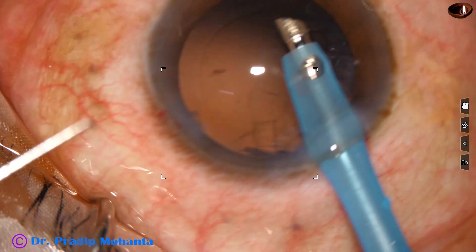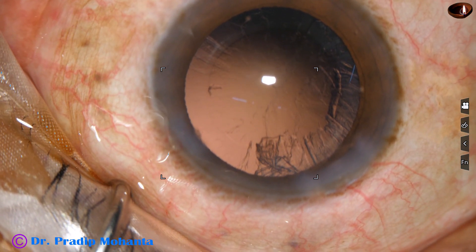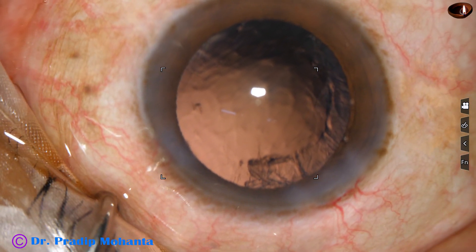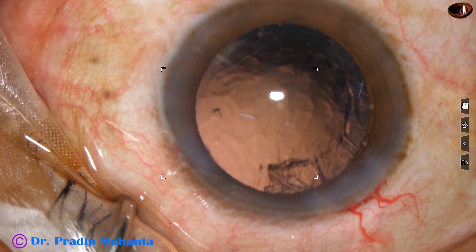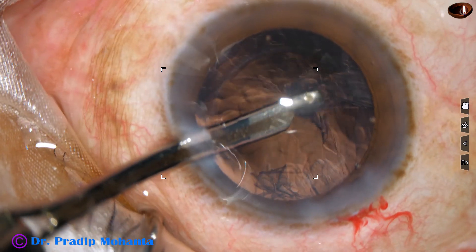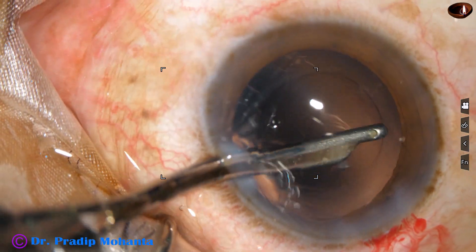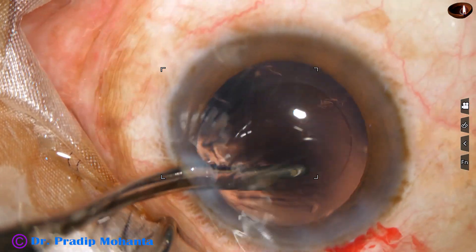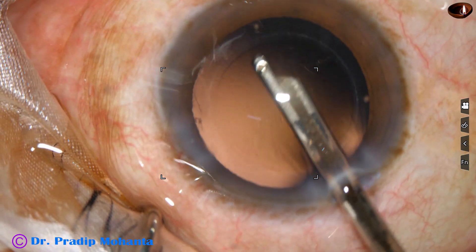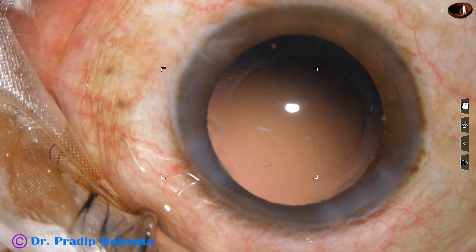Now I go to feco 3 mode to remove some of the cortex with the feco needle itself. Now I inject visco, use a 23-gauge Simcoe, go through the side port and remove a lot of cortex which was there from 9 o'clock to 12 o'clock. A few cells and lens fibres sticking here and there are removed.